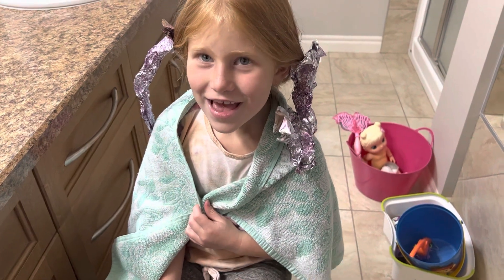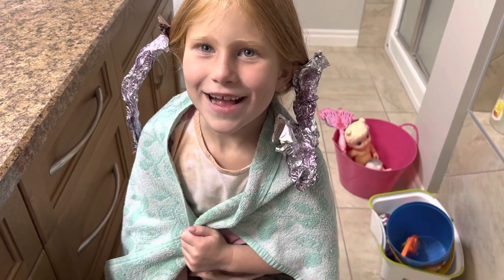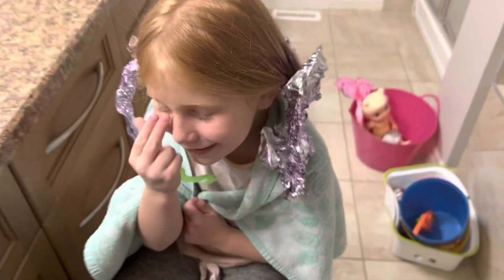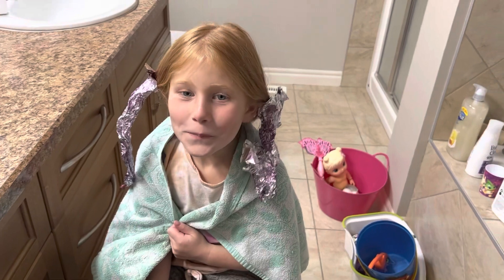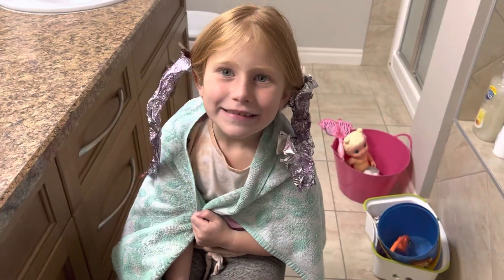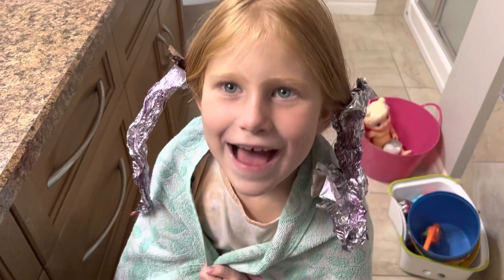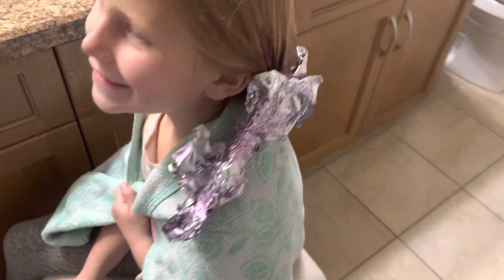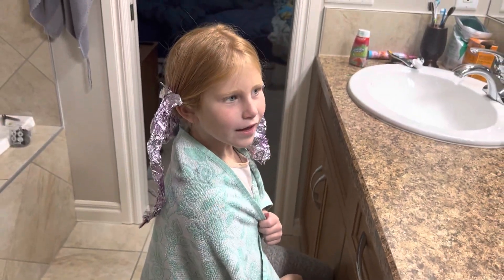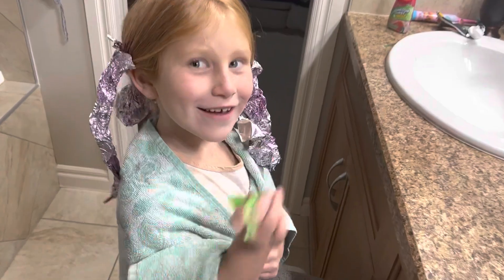Hi, so you're back. We waited 20 minutes. And now we're going to take this all out of your hair, and wash it, and dry it. And then we'll show everyone what it looks like. You think it's going to look good? Yes. We'll see you in a second — we have to wash it out.